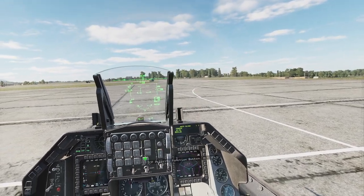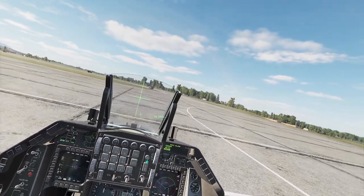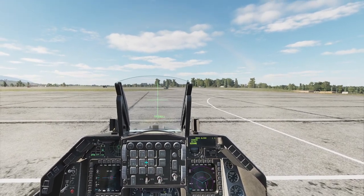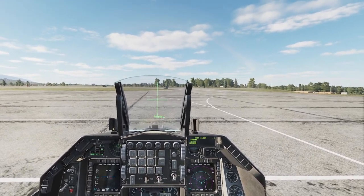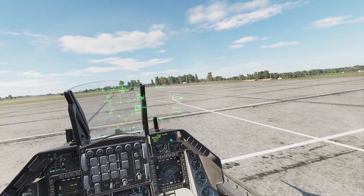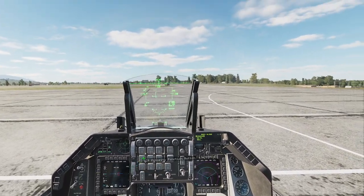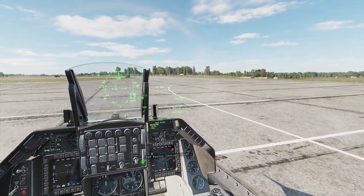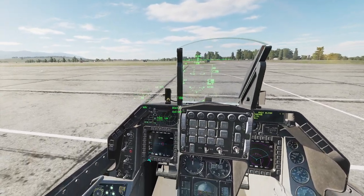Then we're going to select our roll by M-select. You can tell if your helmet is out of alignment. So we're going to get all the crosshairs lined up, and M-select again — and we've got our helmet aligned. That is how you do the alignment on the HMCS while you're on the ground.